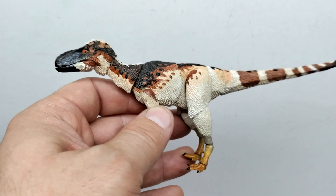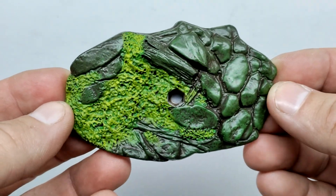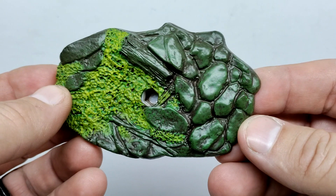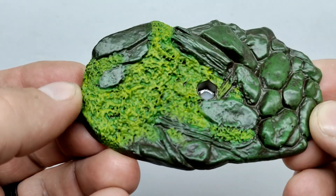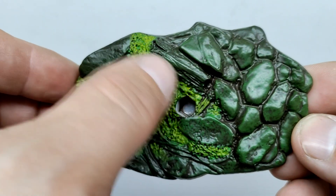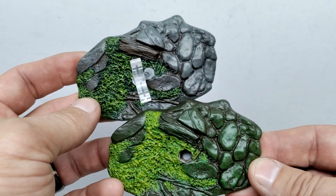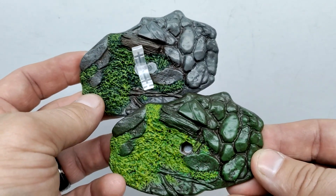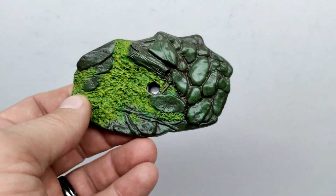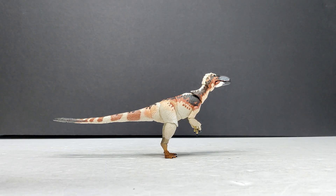Definitely another awesome figure and a cool species I didn't have in my collection. The base gives a very nice forest setting — mossy greens coating the rocks, some nice vegetation with different shades of green, sticks, and a log. It does appear to be the same base as the Proceratosaurus, just painted differently, giving it its own individual look. I actually think I prefer these colors over the Proceratosaurus base colors.